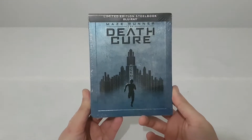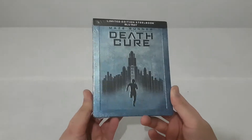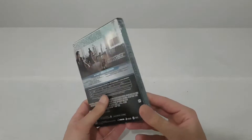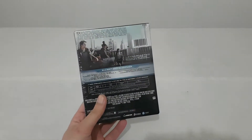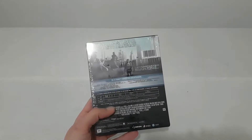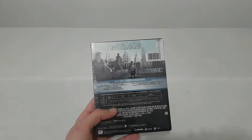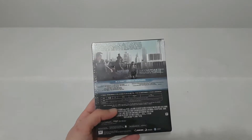So let's start the unboxing. Here we have Maze Runner: The Death Cure limited edition steelbook Blu-ray. Let's say something about the story.